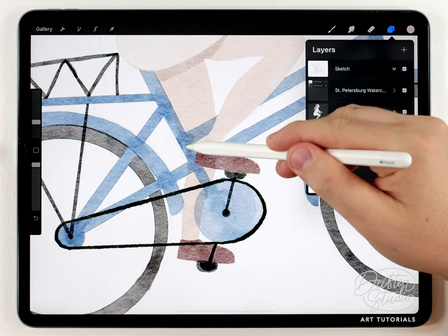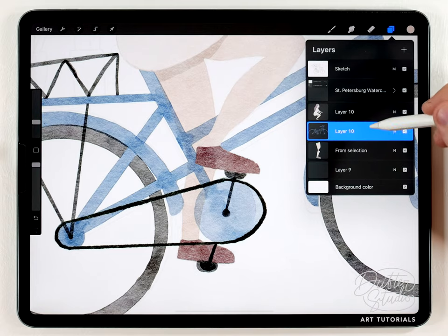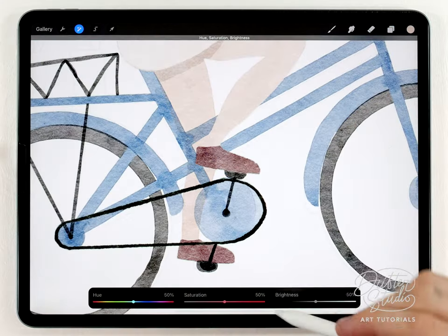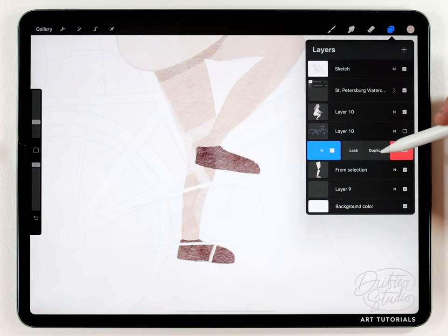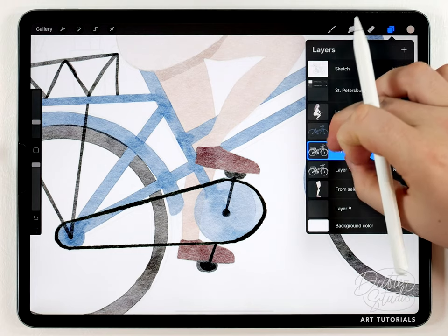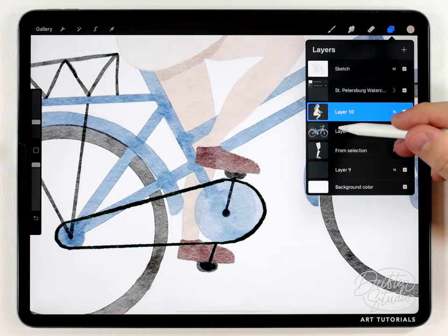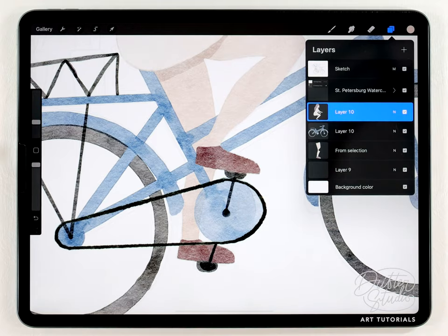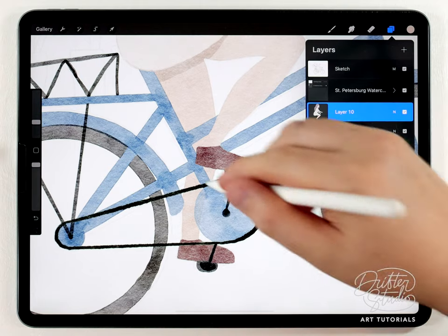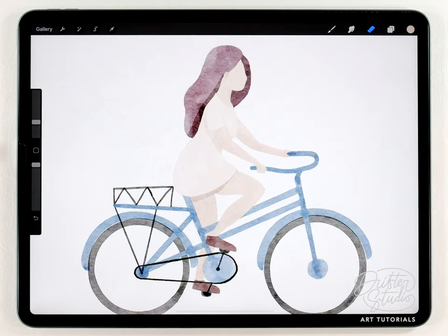Now the bike frame is showing through the leg, so I need to do the same white-background trick on the bike frame. I'll duplicate the bike frame layer, turn off the copy, select the original, max out the brightness to make a white version, make two copies of it, then turn on the colored one — the transparency is gone because the two white copies are blocking it. I'll merge all three together. This is the only tricky part in the video — separating the woman into two layers so the bike can sit in between. You could always do it all on one layer and paint carefully, but cutting the layers with a white background saves time.